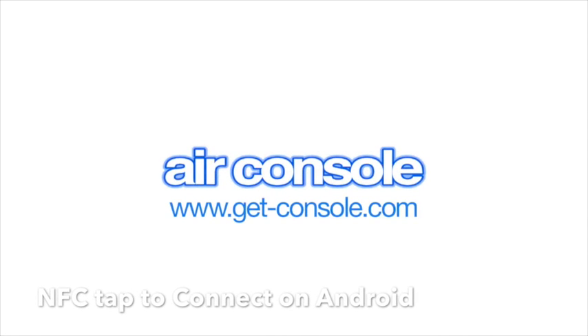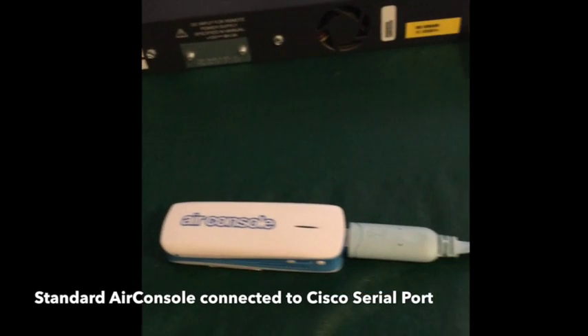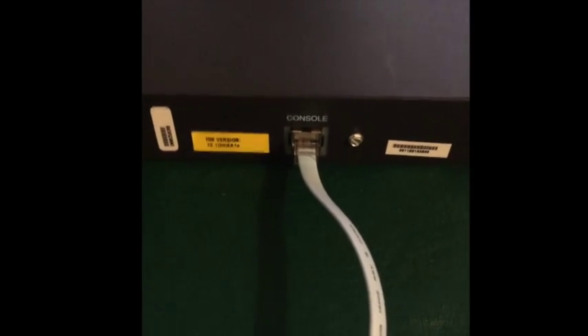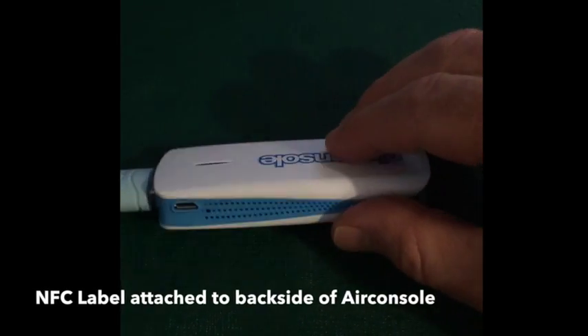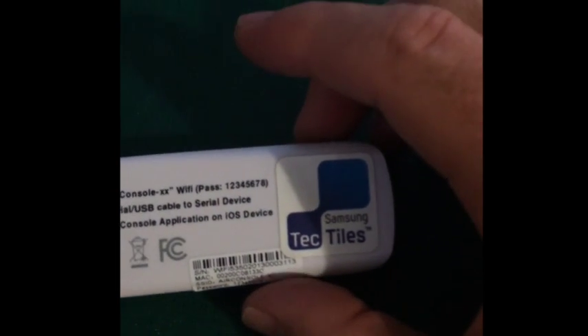I'm going to give a quick update on what we've got going on in our lab with NFC tap to connect. Here we've got a standard Air Console which is connected up to a Cisco switch serial console port. On the back of our standard Air Console we've stuck this NFC sticker.